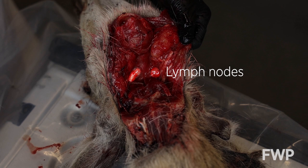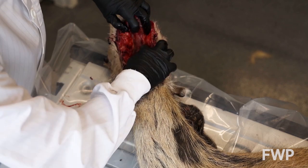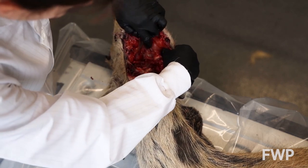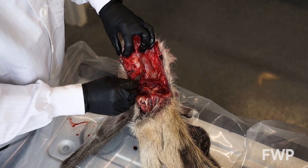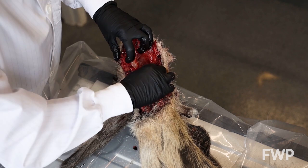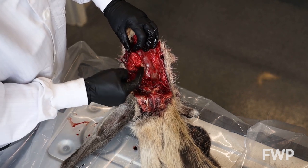Visibility of the lymph nodes may improve by holding the windpipe up and forward. Separate these tissues by hand or with a knife. Here we can see the first lymph node. Note its darker color, uniform structure, and smaller size compared to the salivary gland.